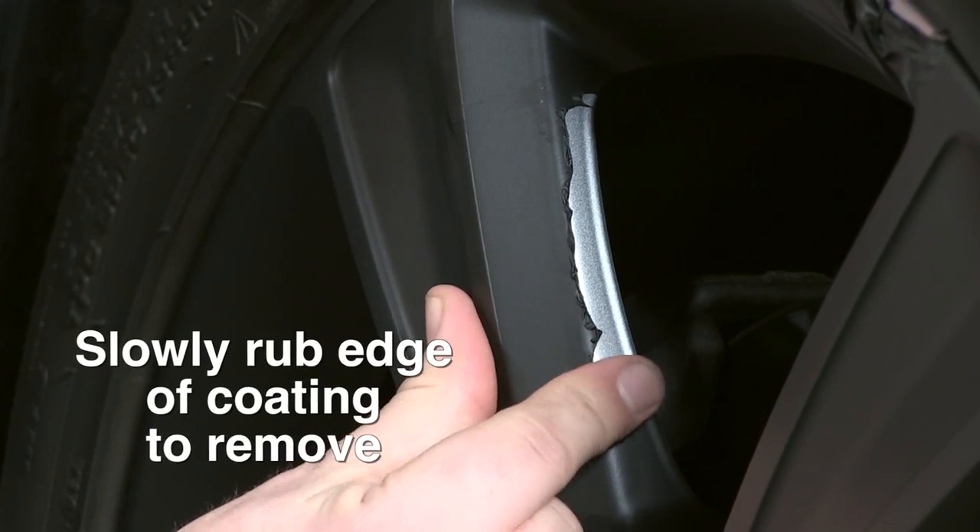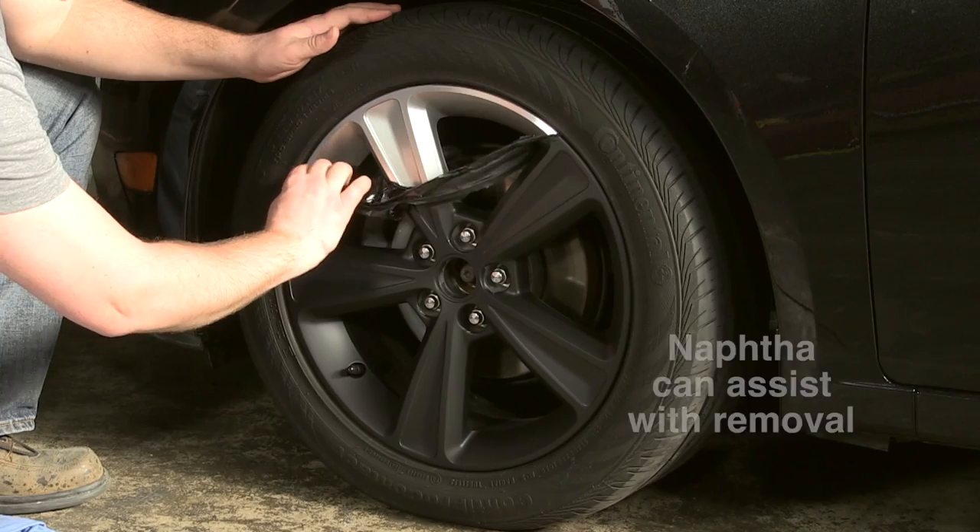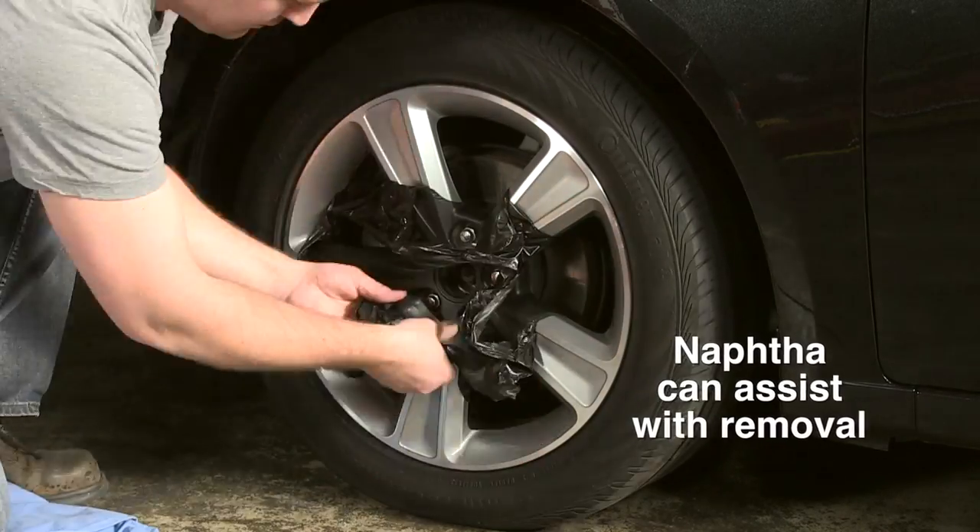Once you've decided to remove Peel Coat, begin at one edge and slowly rub the coating until it begins to peel off. The coating should come off in large pieces.